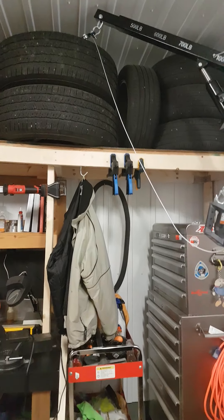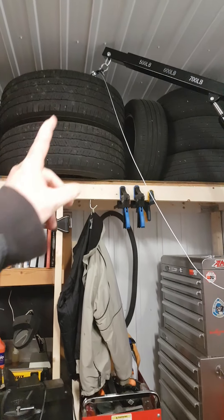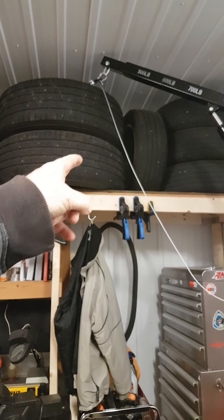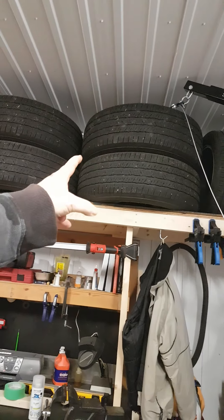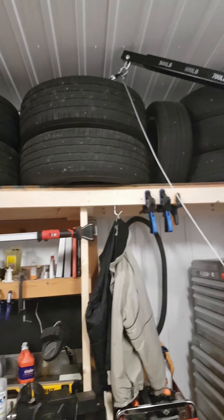What do you think, folks? No more lifting — goes up there perfectly. I'll be able to do three tires in one shot up there, two tires in one shot here, once I get the strapping figured out better.